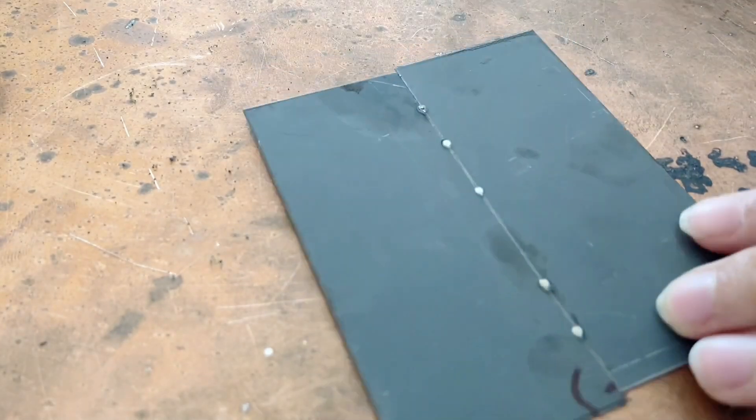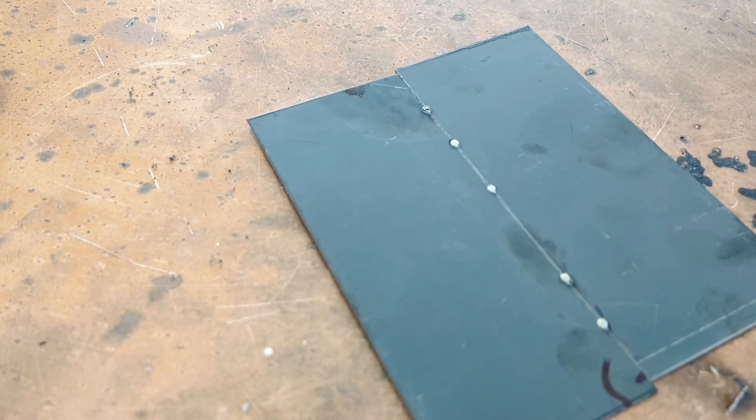Then check the welding effect on the back side — no discoloration. In that case, we can use these parameters to proceed with full welding.